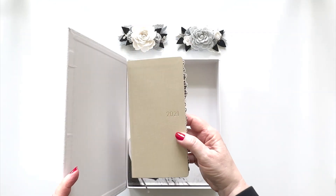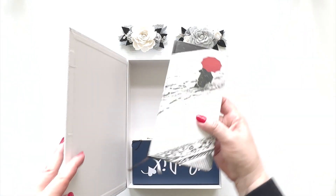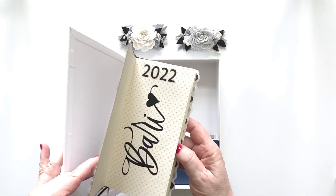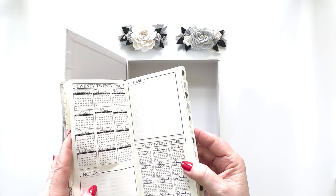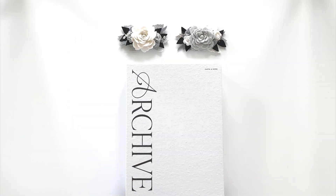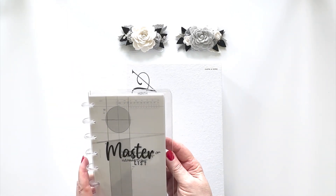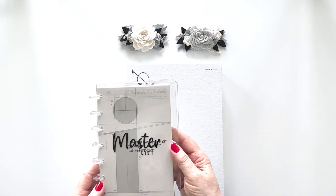I have other years of Hobonichi use in here. And the sad one — the one I bought for 2022 — I set it up, put all my labels and everything in there, and then stopped using it in January. But that doesn't cover all of what I want to archive. For the last two years, I've been doing my master list, my to-dos, and my schedule in a mini-HP. So this is my archive planner for that.